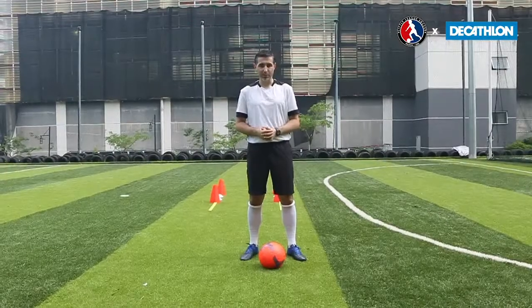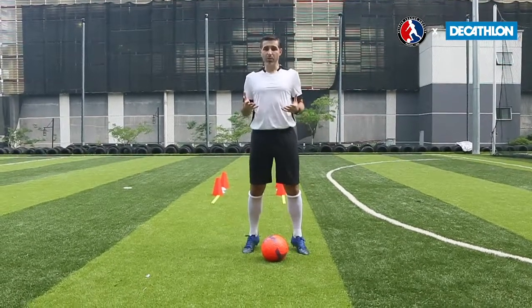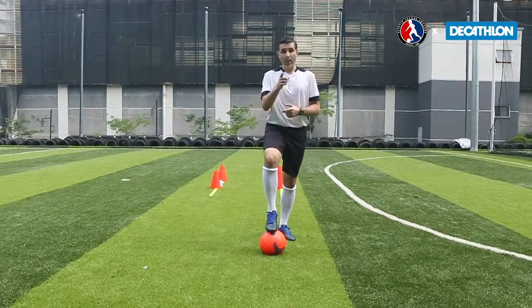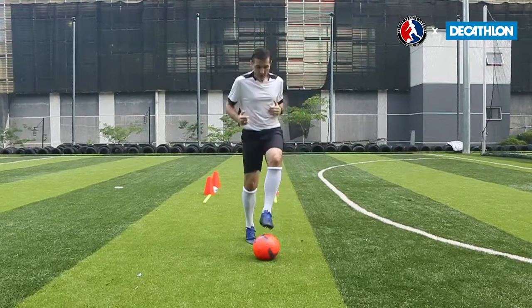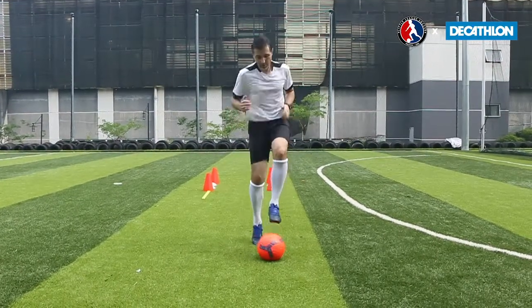The second exercise we're going to do today is sole taps. Just like with toe taps, I need you to be on the balls of your feet. We're going to start with one foot on top of the ball, then change. Get yourself into a bit of a rhythm so that you keep changing at your own pace. Make sure that we're working our arms as well.